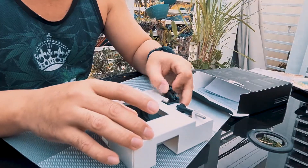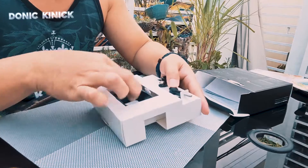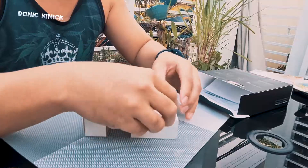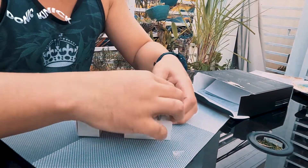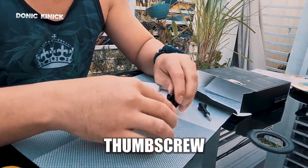Ayan. May... ayan. Tumuna. Meron siyang pang-mount din. Yung screw, ito.